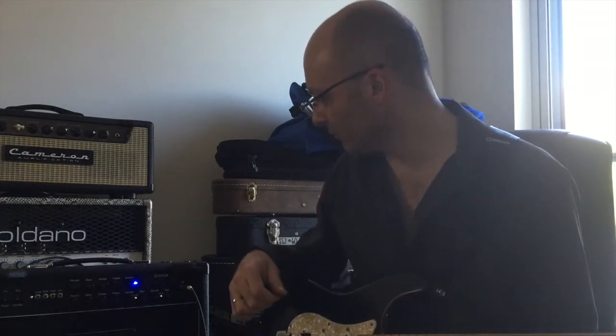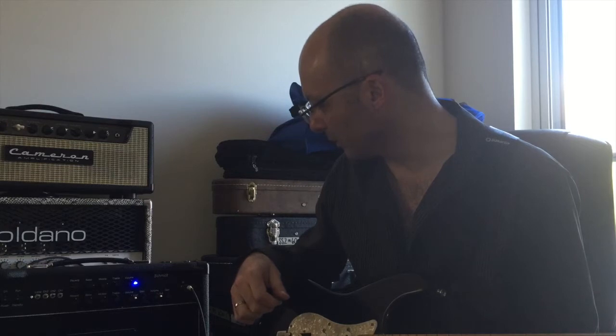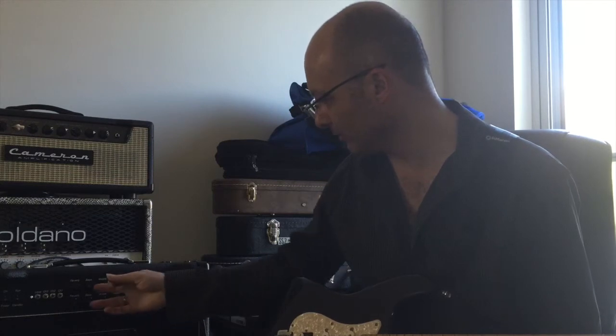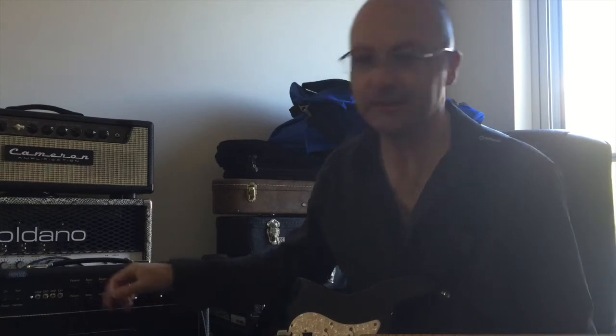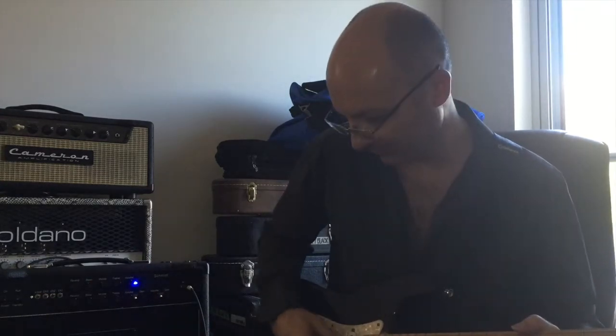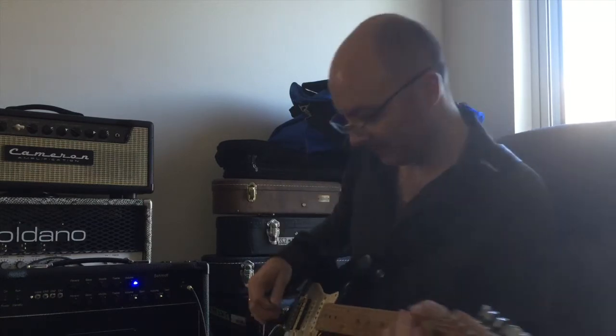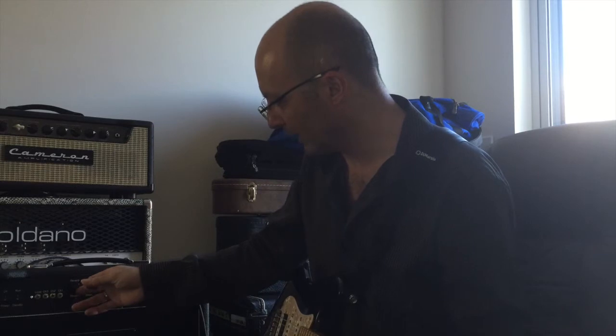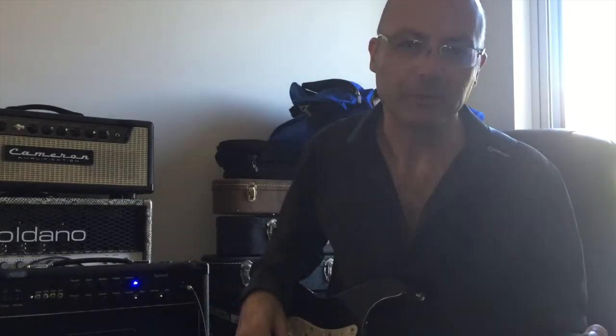Volume is running at about 12 o'clock, bass and mids are pumped up, treble is down. We should probably move that around — let's put the trebles up a bit and bring the bass and mids down.